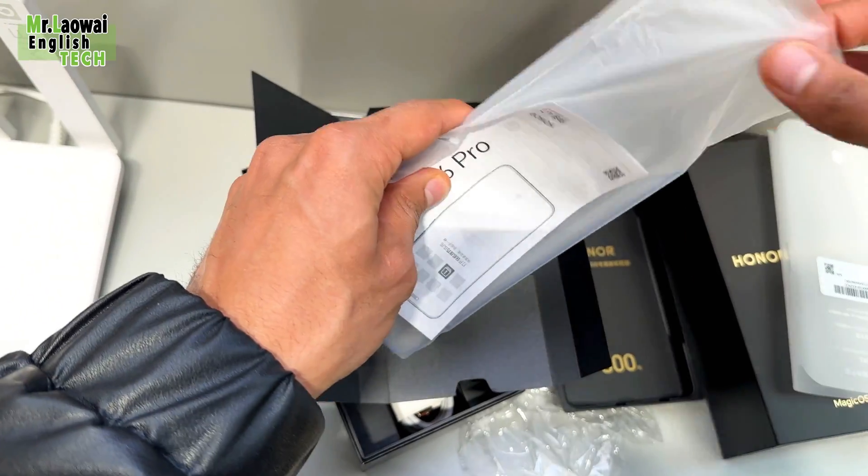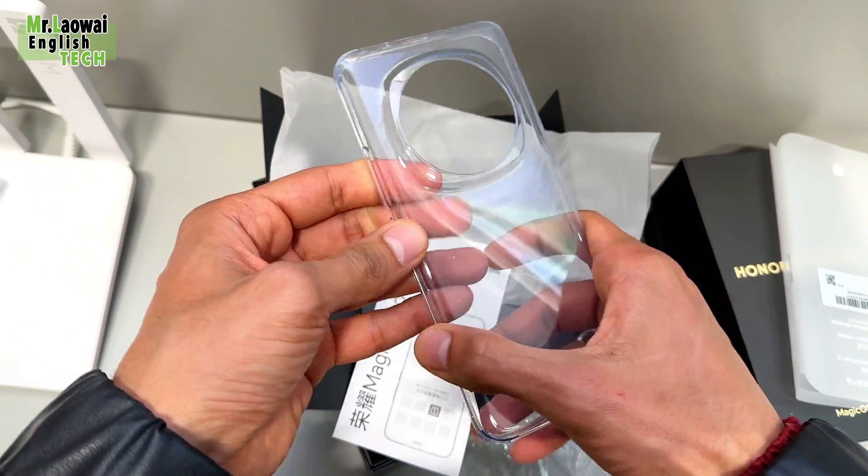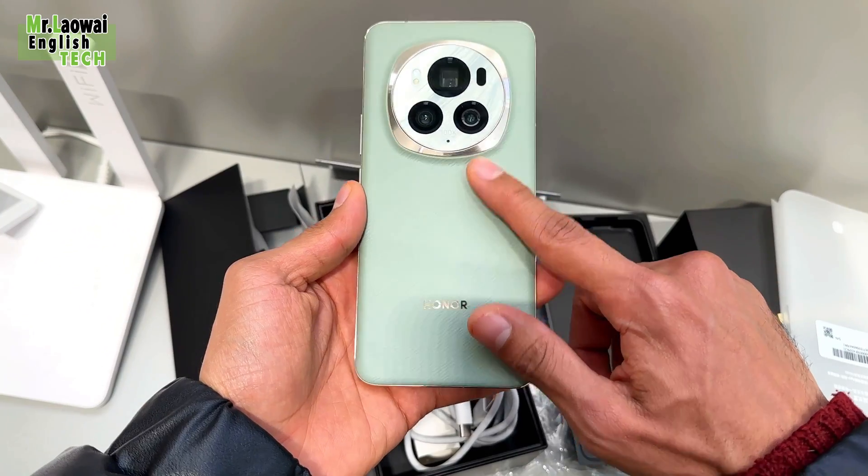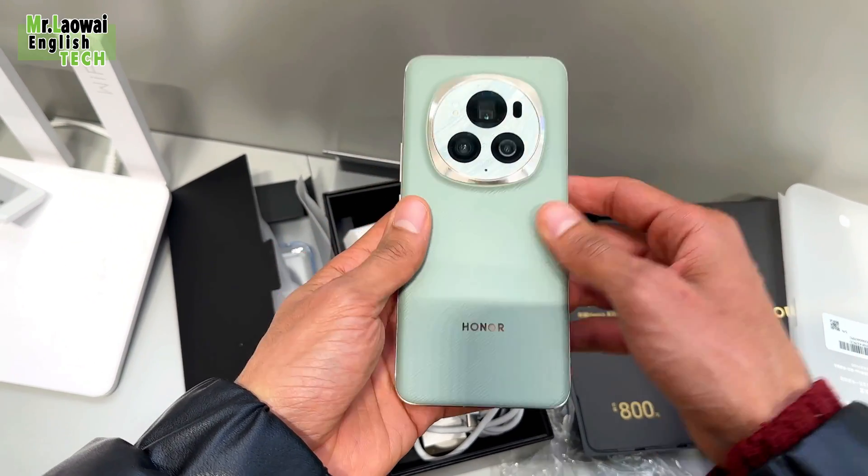As we unbox the Honor Magic 6 Pro, the first thing you'll notice is the hard quality phone case neatly placed on the second layer. It's a thoughtful addition to ensure your device stays protected right from the start.